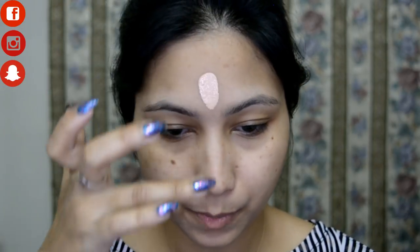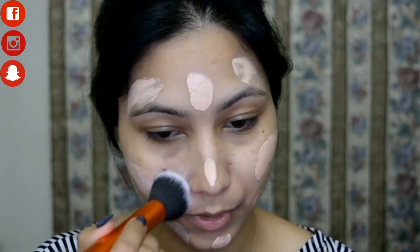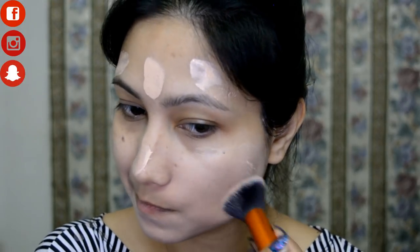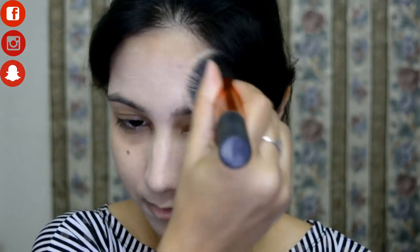For my foundation I'm going with the Maybelline Fit Me Foundation in shade 115 Ivory. I'm applying this with my finger and then blending it out with my Real Techniques Buffing Brush, also applying it on the neck area.